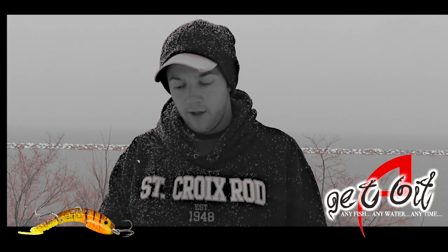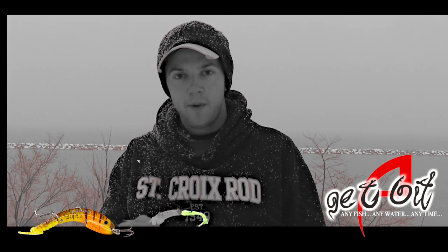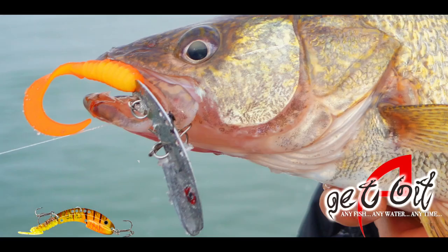It makes it really versatile. Here we've got a white bait with some silver tape on it, but you can use chartreuse tails, white tails. Sometimes we use orange if the water's really dirty. With one bait, you can put on any soft plastic that you have laying around and just play around with it.